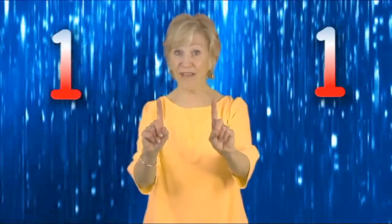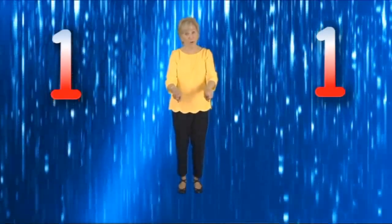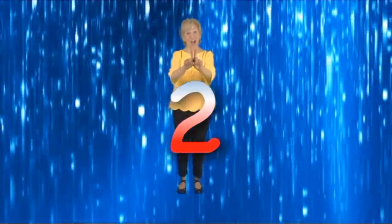Put one finger in. Put one finger more. Shake them all together and then lay them on the floor. Add them both together and you don't want to stall. Now you have two in all.